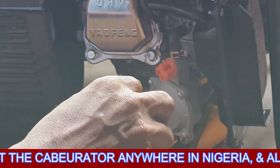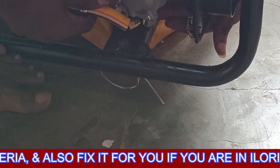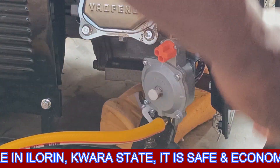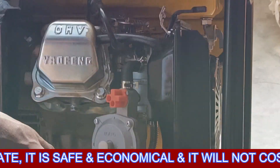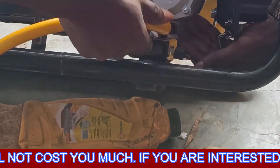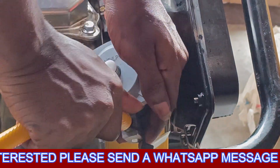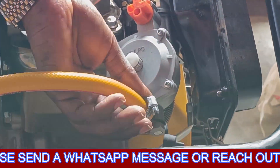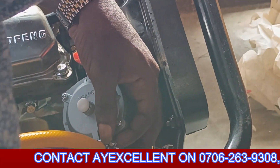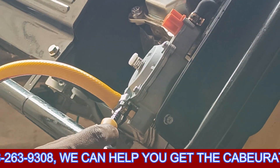Now I'm fixing the pipe. You have to allow the pipe to enter very well, just like when fixing your gas cylinder. When it enters properly then you can use the clip. I'm lifting it up to make it enter very well, then using the clip to secure it.